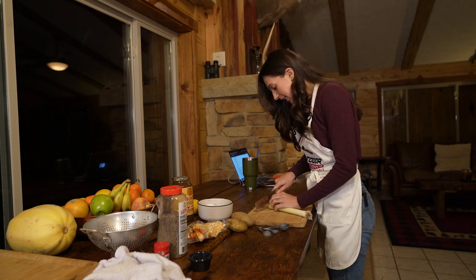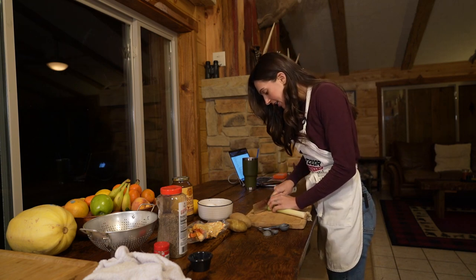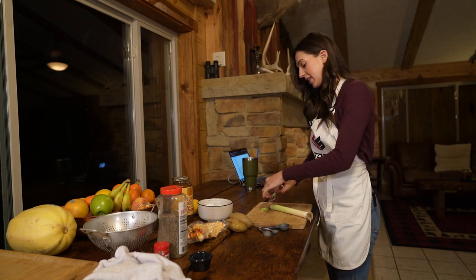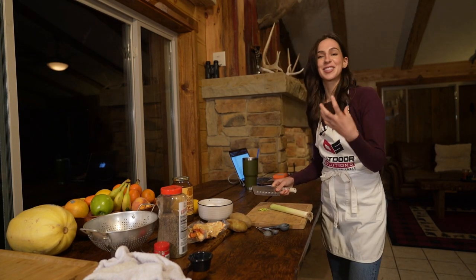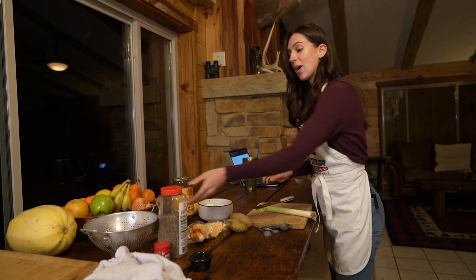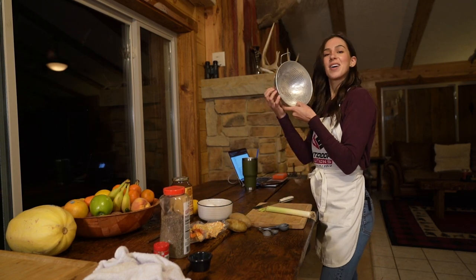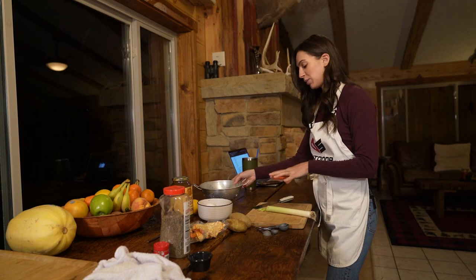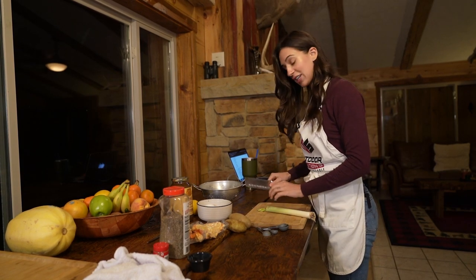I'm just going to slice these into thin little circles. One thing to note: the leek can get a little dirty because dirt can get into all of the layers. So I have a colander that I'll be using to rinse my leek off after I chop it.